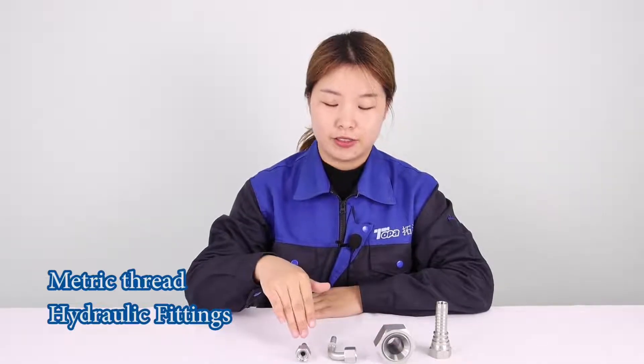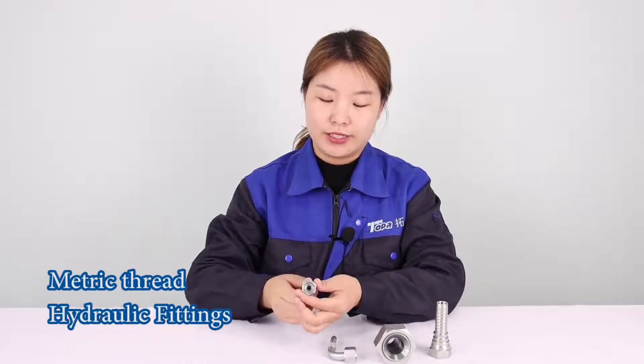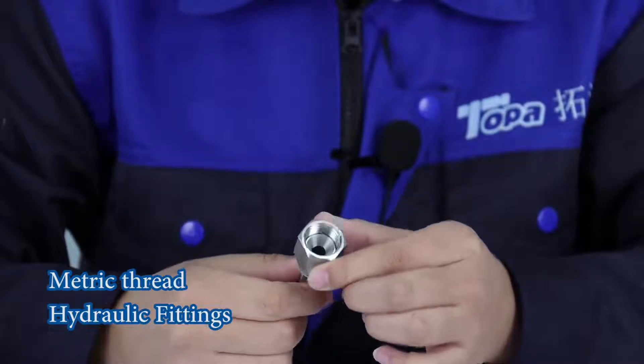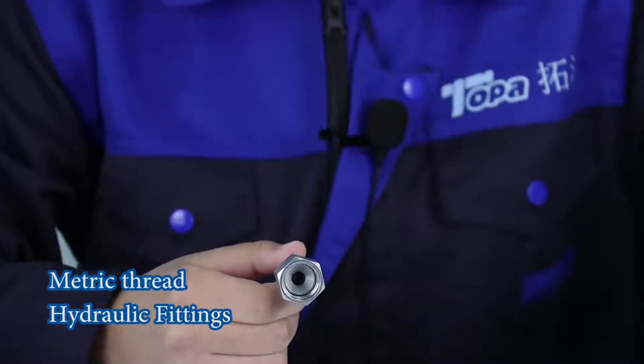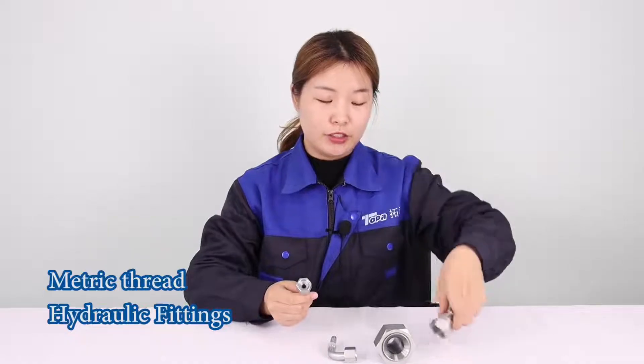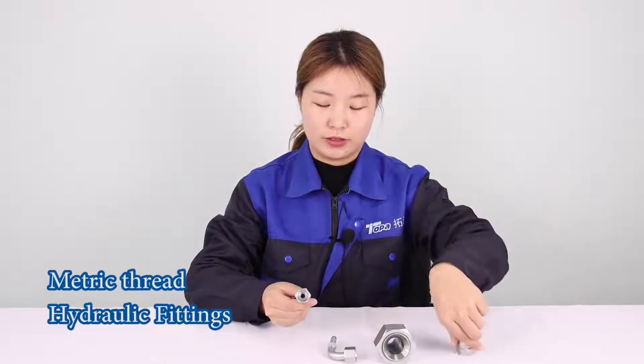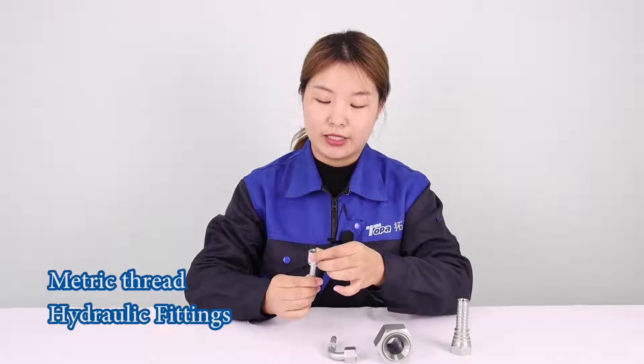These are hydraulic fittings. You can see this is a metric thread, 74 degree cone. It is a little different from JIS thread. The nut can slip.